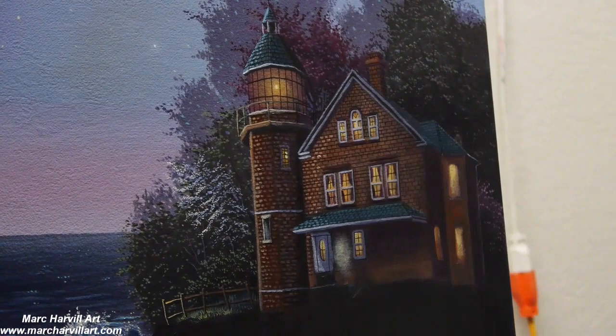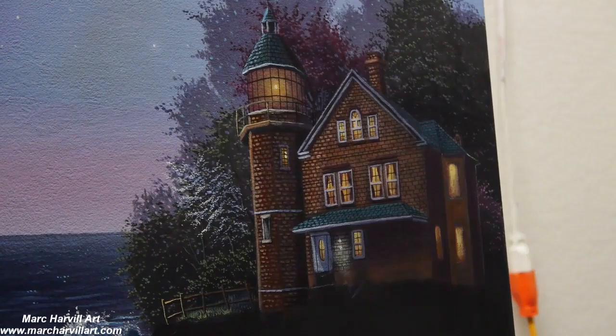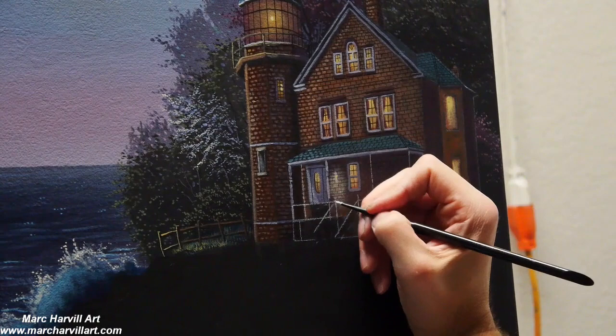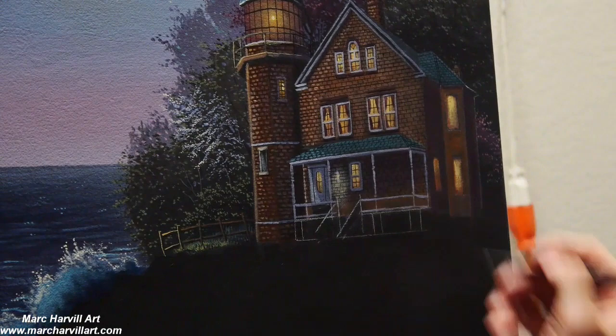Working these bricks now, just changing the value to lighter tones with the siennas and oranges to start to form these bricks a little bit better. We've got the little railing now here on the porch, and these large posts that I'm just painting in with my light gray color now.